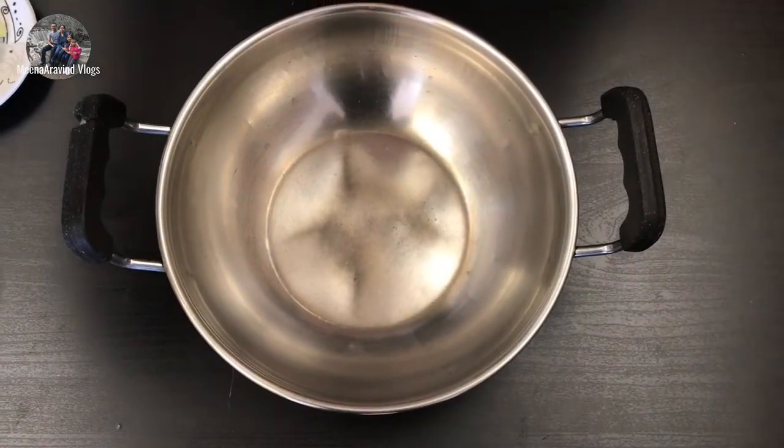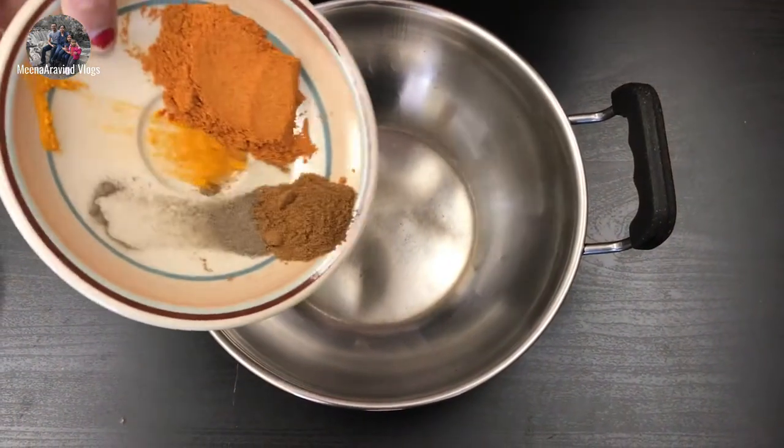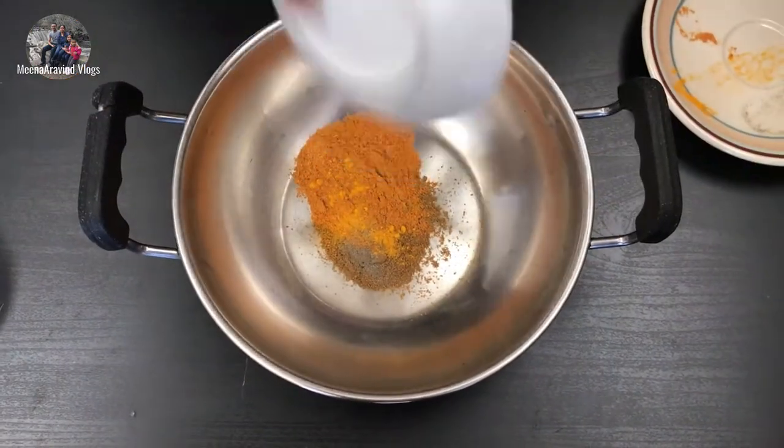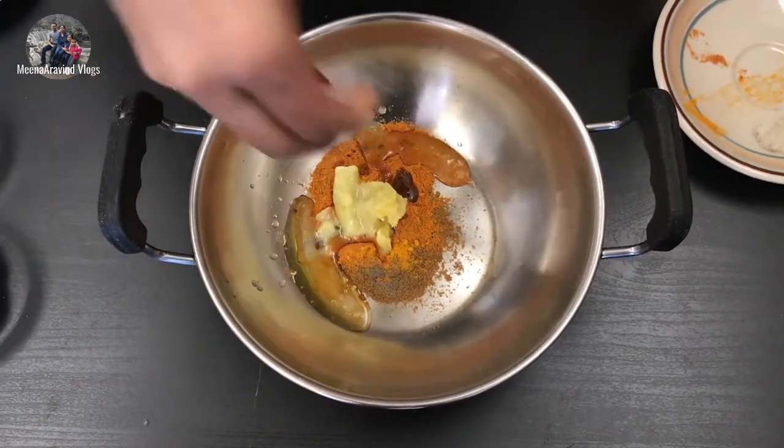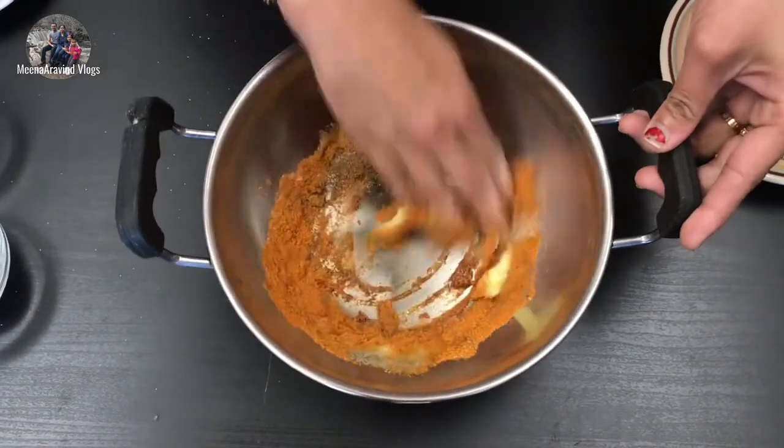Now let's mix this. First, we have the masala, paste, oil, lemon juice, and 1 cup of tea. Now mix it all.